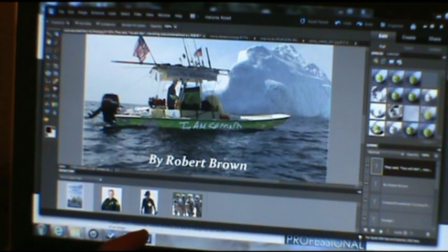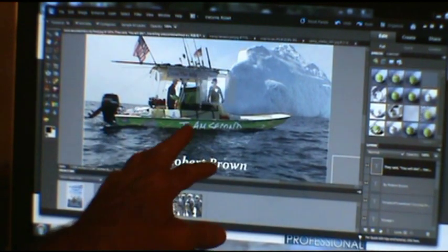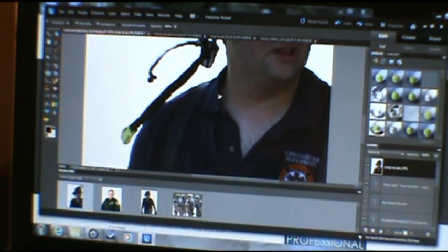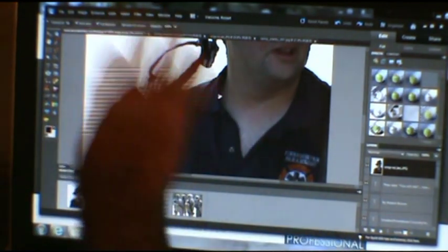I got this guy here and I'm going to bring him up under the picture. The picture's been blown up so I can see. I kind of want him maybe there or something like that. Boom — wow, look how big it is. It's way too big.